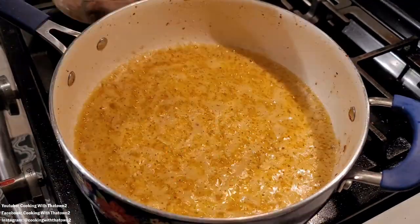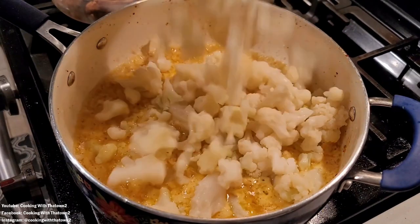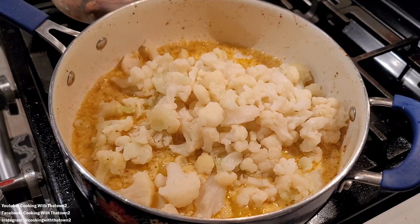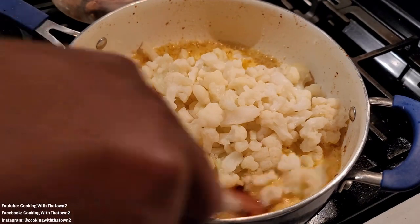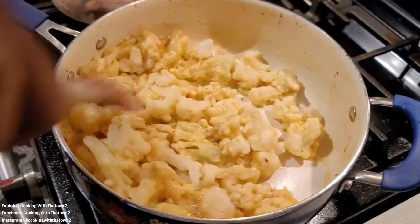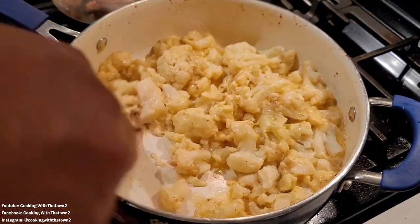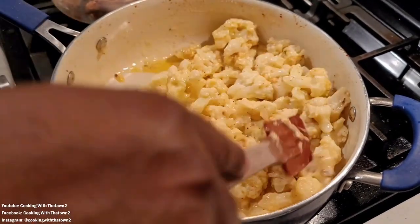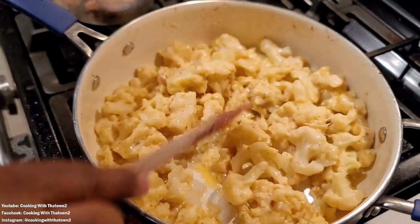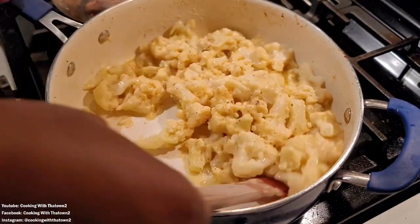We mixed and combined everything together, then added in the cauliflower. We had microwaved this while cooking the chicken and making the sauce — 24 ounces of cauliflower, steamed in the microwave for about six minutes. Once it was soft and ready, we popped it into the pan with our alfredo sauce and mixed everything together until it was all well incorporated.